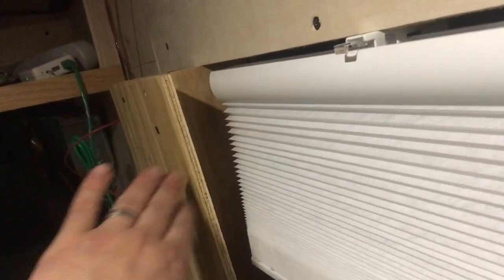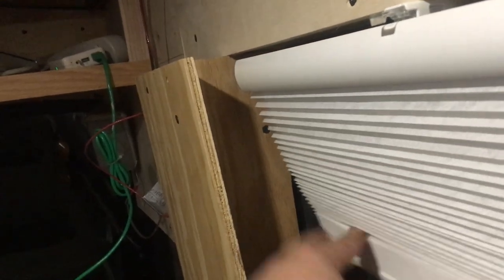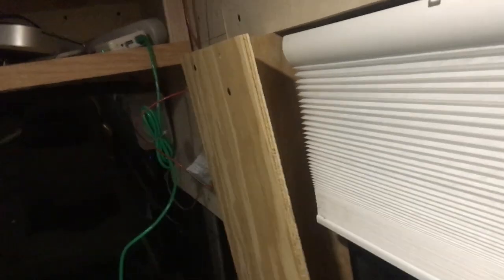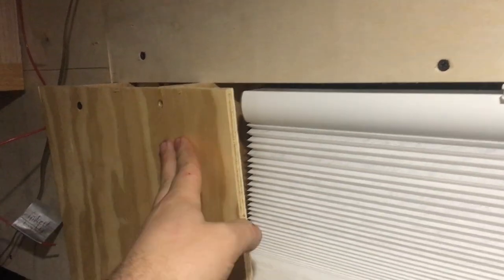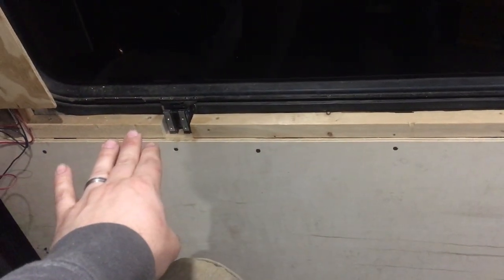There's some oak behind there that's going to be stained, and this is going to be covered in vinyl — the same vinyl as what I'm going to do on the walls, so it'll be a light cream color. Dark oak, light cream, dark oak again — it's going to have a nice little pattern to it.